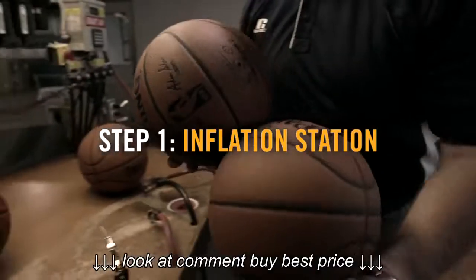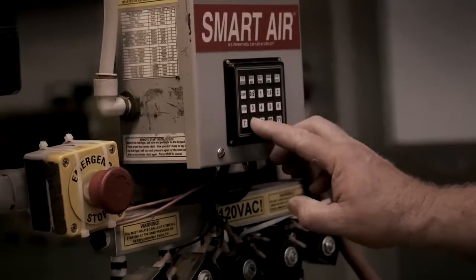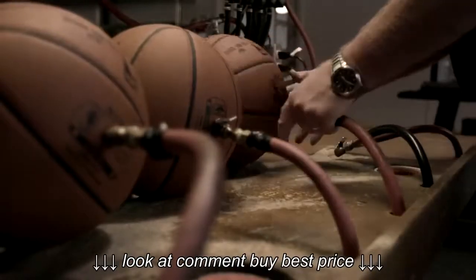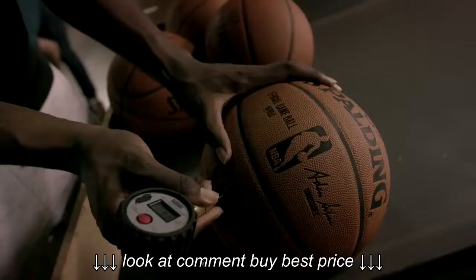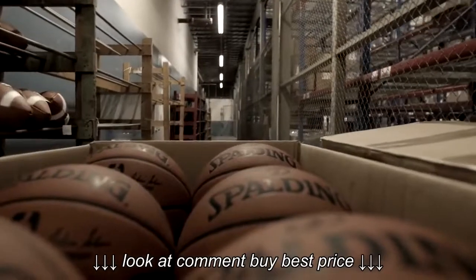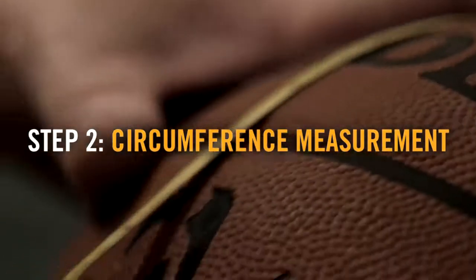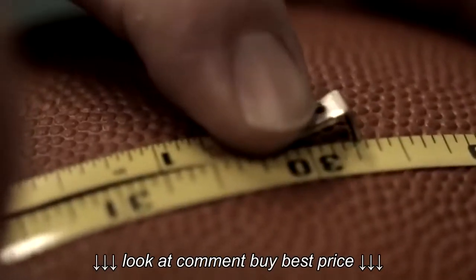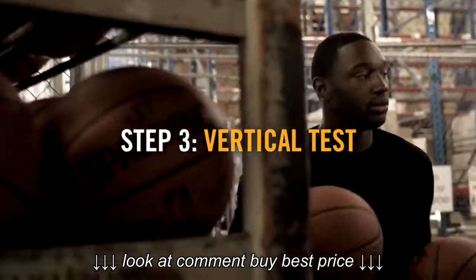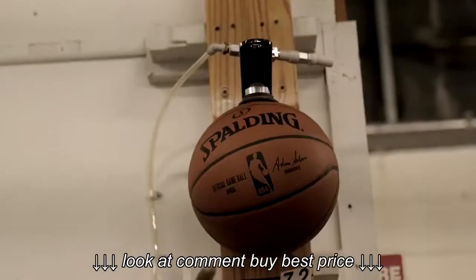We first take the balls and we inflate them on some inflation stations. And then at that point we have another operator that checks it manually with the gauge. We take it from that station to a measuring station where we measure the circumference — 29 and five-eighths, 29 and three-quarter inch.